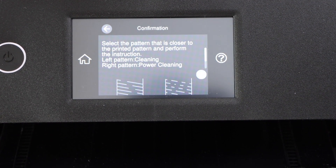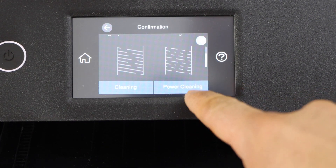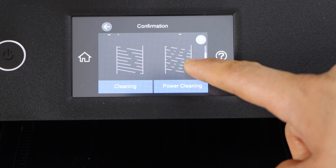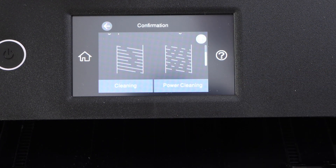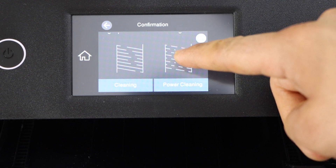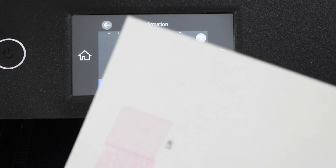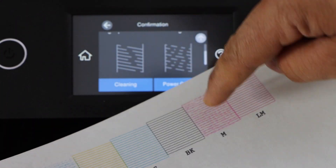We are going to click on the X and select the closest pattern, which looks like broken lines. If you have a severely broken pattern, it will suggest power cleaning. If it's less severe, it will suggest normal print head cleaning. We have this kind of problem - you can see on the printed sheet that magenta and another color are exactly like that.